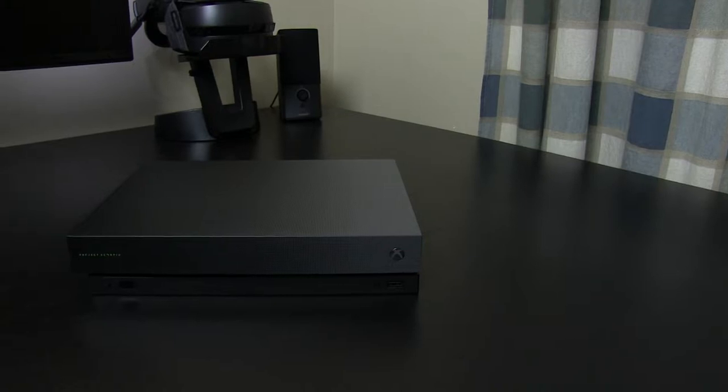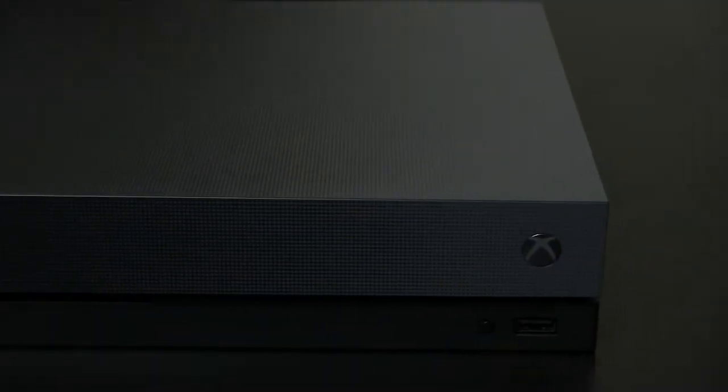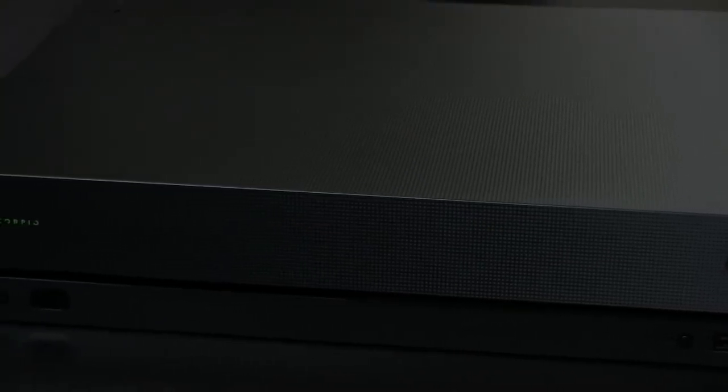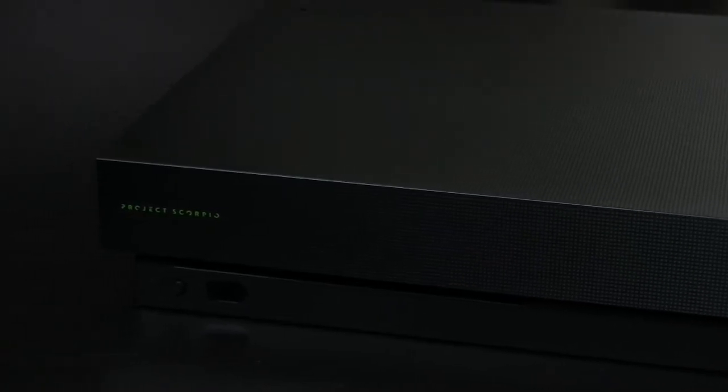Hi everyone, I'm Daniel and this is my review of the Xbox One X. The One X was publicly known as Project Scorpio for a full year before the box was revealed and named. The Scorpio edition I have here doesn't differ in any way hardware-wise, but does sport a cool subtle gradient design.